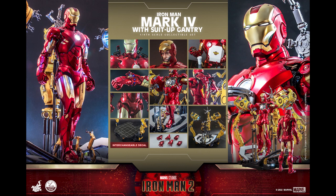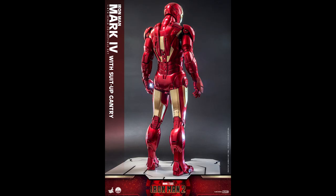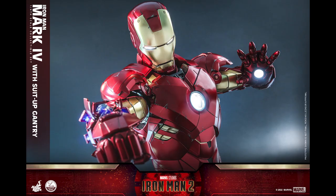Obviously at quarter scale you want presence - that's why you bought it. Maybe you'll repose it occasionally, but I personally haven't changed the pose on my quarter scale Spider-Man since I got it. It's not as easy to pose as one-sixth scale where you just pick it up and move the arms around. Because of the size, it might be on a top shelf and not as accessible.